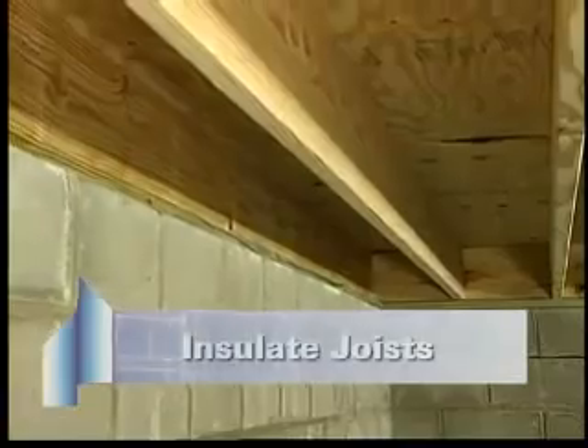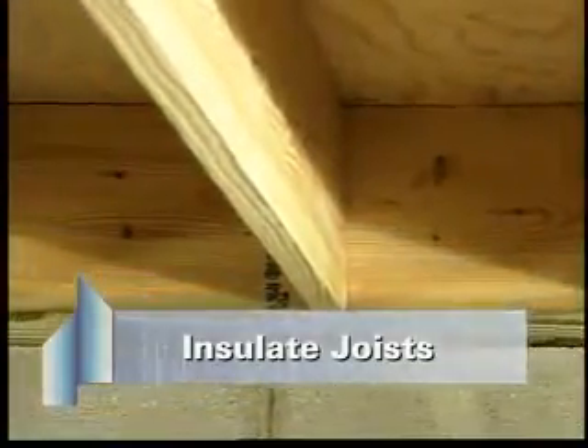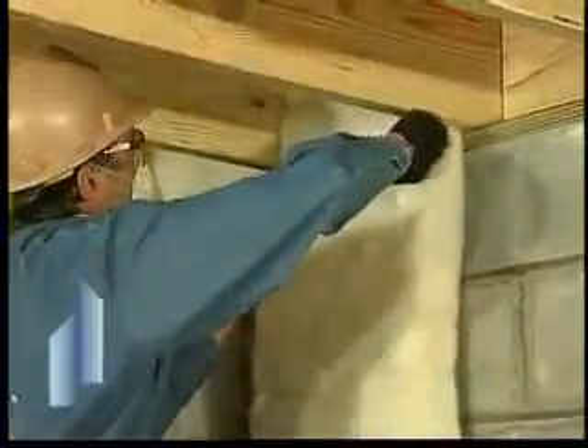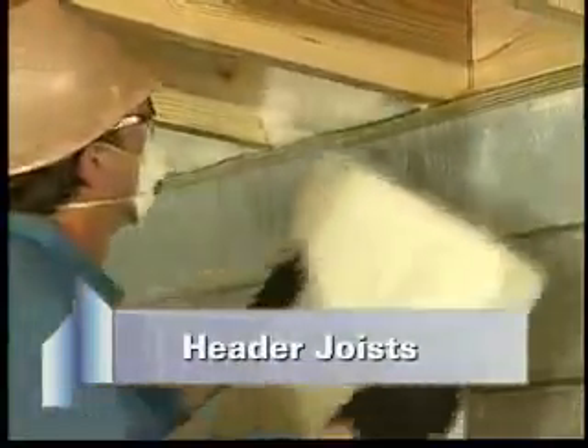The first step is to insulate the perimeter joists. There are two types: header joists and stringer joists. Header joists run across the ends of the floor joists.